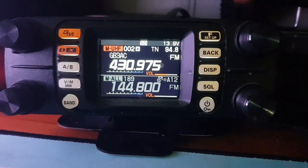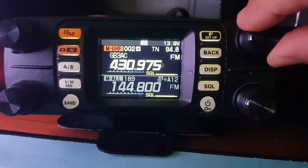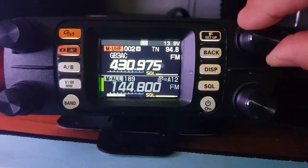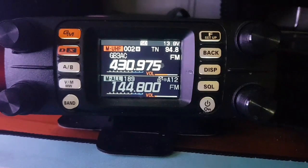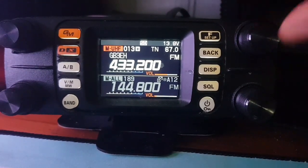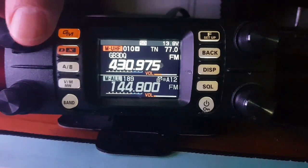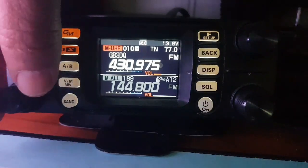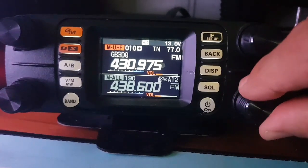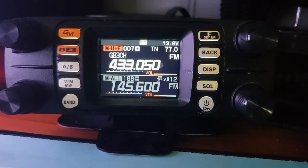Back into memory. For squelch, you just push the squelch button and then turn the right-hand knob. Hit the squelch button again and it goes back to channel changer. When you want to change the volume, you use the left knobs. A and B are separately adjusted, and the same goes for channel changing — you have a knob for each one, which is quite nice.